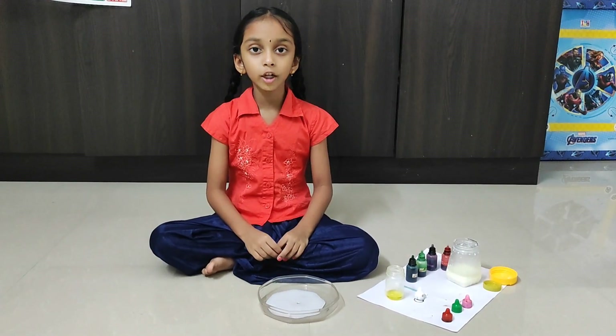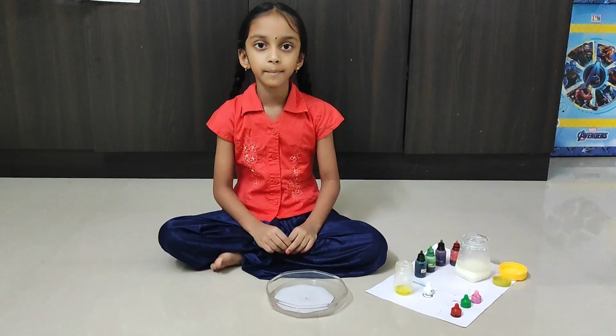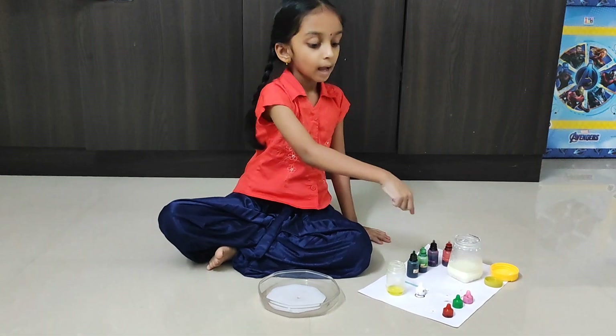Today we are going to do the magic milk experiment. For that we need cow's milk, dish soap, a q-tip, food coloring, and a plate.